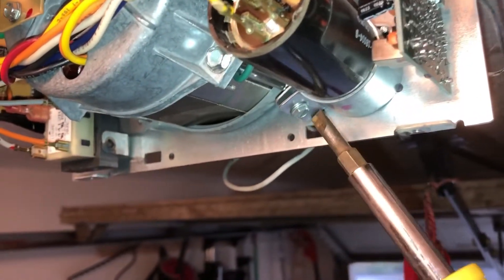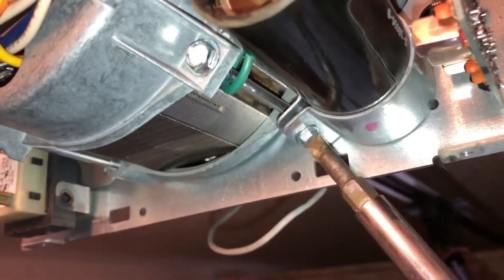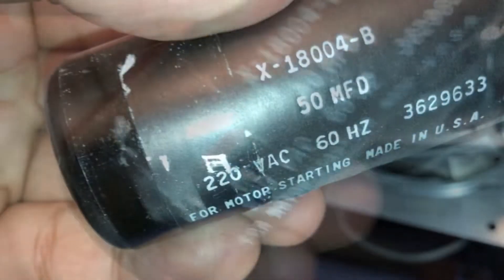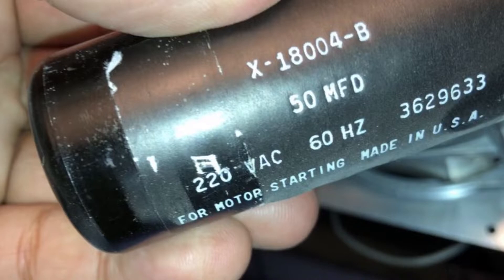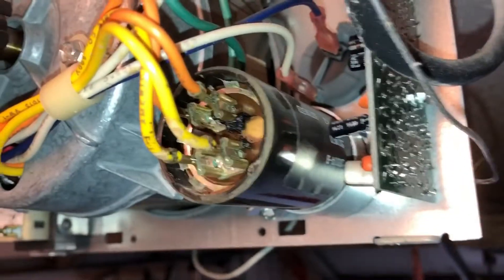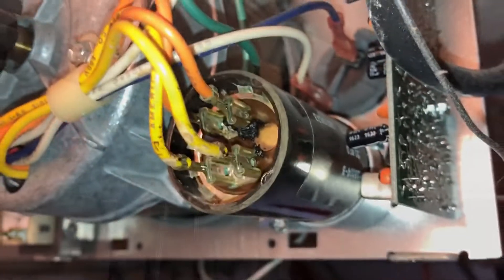One thing we're going to do is loosen the capacitor. It looks like there's a screw here — yes, the pressure is loose and we can pop it back in there. I want to research where I can find this particular capacitor.